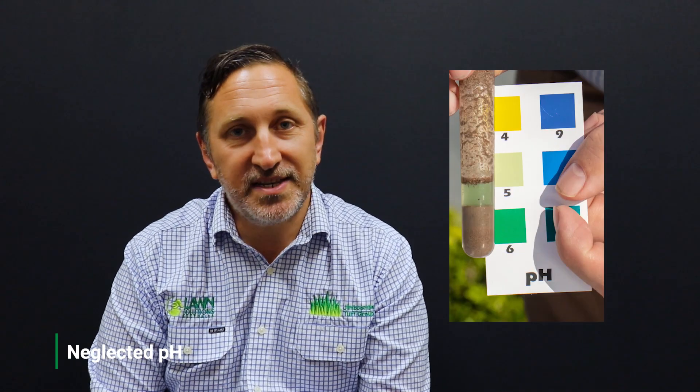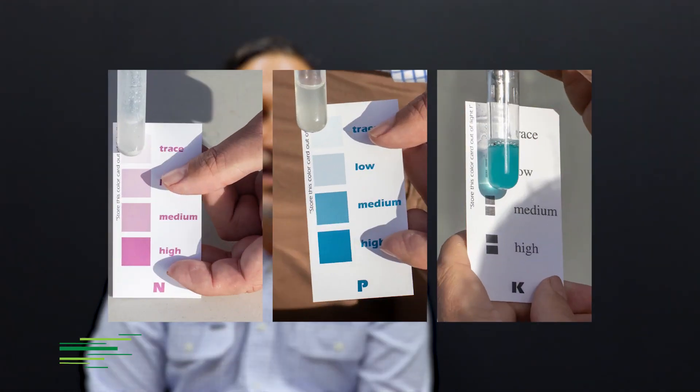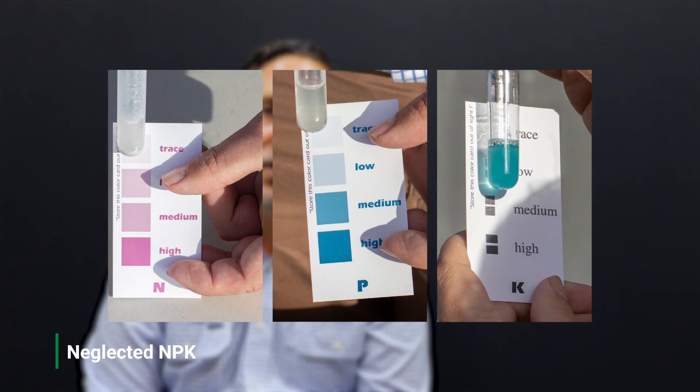The uncared-for area is clearly showing its neglect with low readings across the board. It has a pH of around 5, so we could definitely use an application of garden lime. The NPK tests were all very low, so we could definitely use an application of a slow-release fertilizer.